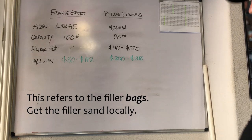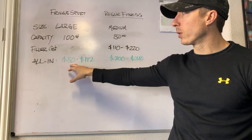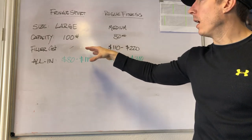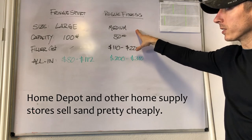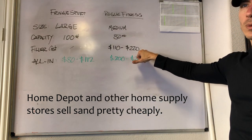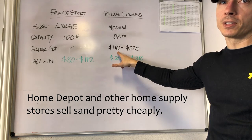If you were to go with a Fringe Sport bag, you'd be looking at an all-in cost of anywhere between $80 and $112. $112 is pretty much the everyday price; you can catch them on sale pretty frequently for around $80. For me, that included 80 pounds in weight — the 40-pound filler and four 10-pound fillers. With Rogue Fitness, the medium bag by itself is $90, so just the bag without any fillers costs essentially the same as the all-in price for Fringe Sport. The fillers for Rogue are anywhere between $45 and $65 depending on size. To get a minimum of two fillers at 55 pounds apiece, that'd be $110 — and that's how you could get your 80 pounds.